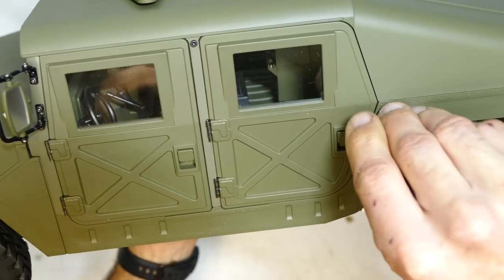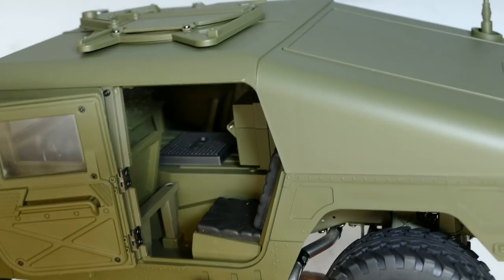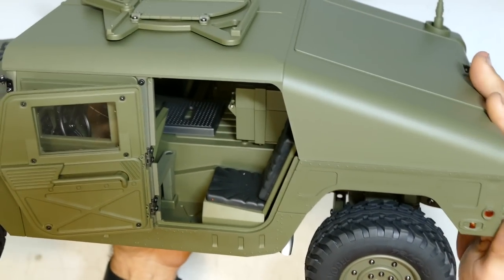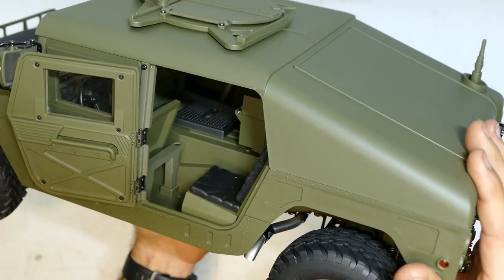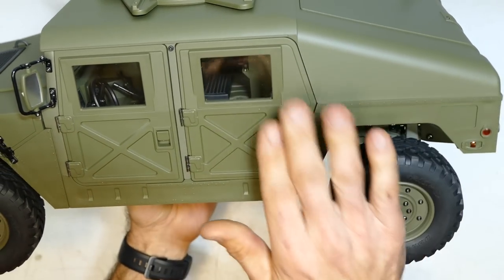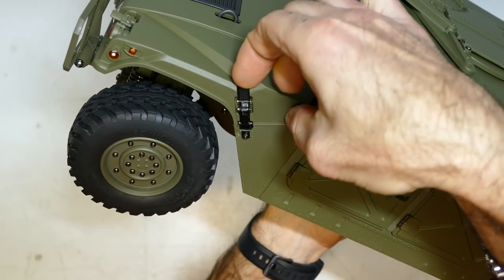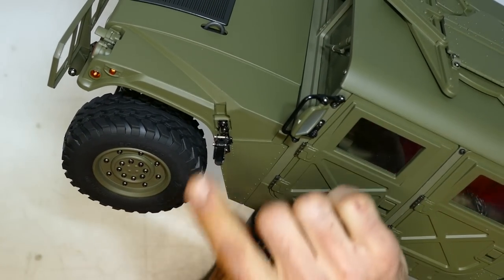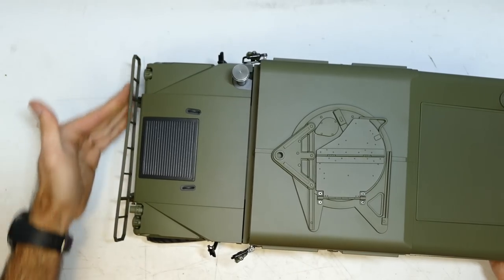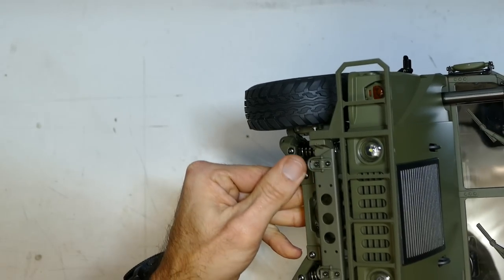You can also go to the rear door — look at that interior. You can actually take this whole top off if you want. Imagine if you're a scale guy — you can definitely do a lot of work with this. These cool latches — you just pull that down, it's like the real thing, and they are metal. The front bumper bar is plastic, but everything else seems metal.